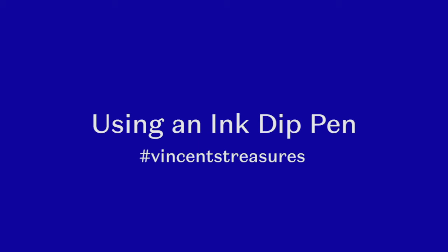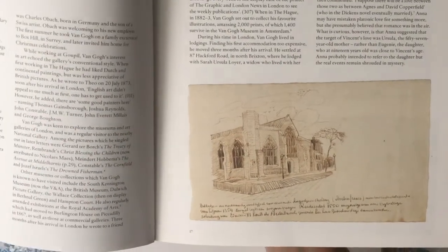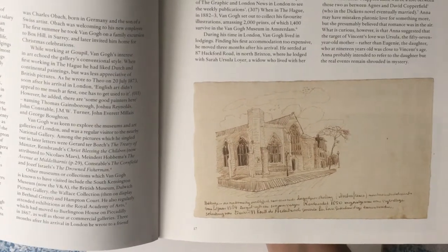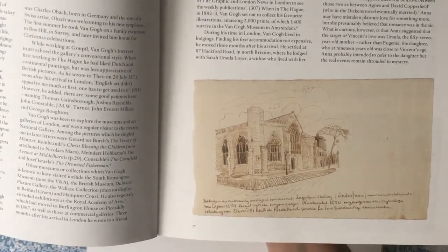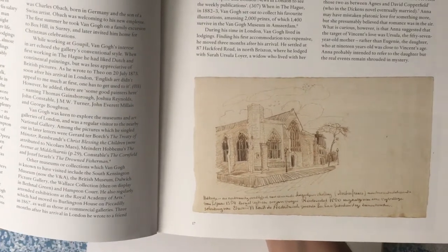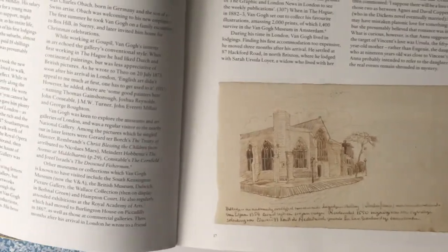We've been looking at Van Gogh's letters and although when he was in London he wasn't painting and drawing as much as he did later on — he hadn't really started being an artist yet — he did these beautiful drawings preserved on his letters which were kept, and they're really lovely to look at.